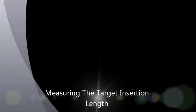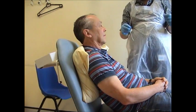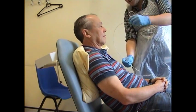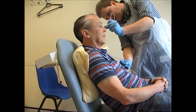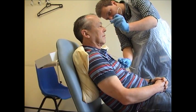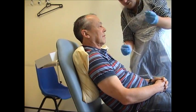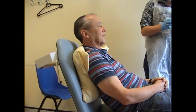Yes, go ahead. So I'm just going to measure it first if that's okay. That's going to go in to about 55 — measuring from your nose to the back of your ear and then down to approximately where you are externally.